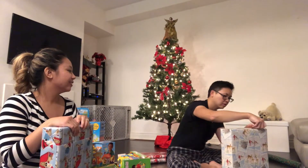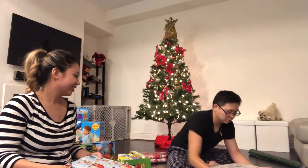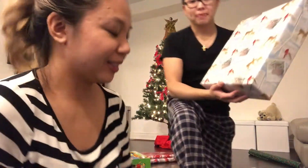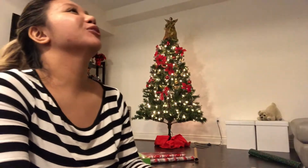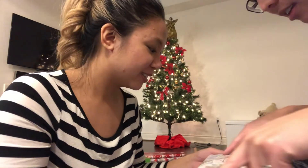Are you done? Yes. Let's see it. Square it up. Ready? And you have to critique mine and I'll critique yours. Okay, look at these perfect lines. Quality.